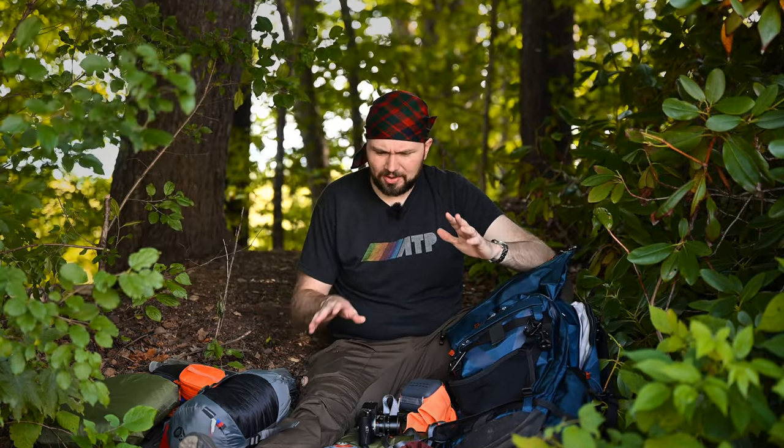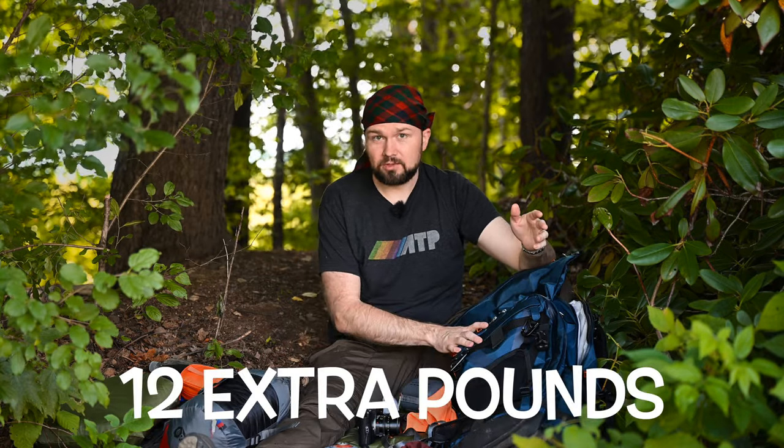All this together totaled in about 35 pounds. On the first day, I also added an extra 12-ish pounds of water to this bag in a water bladder that we were carrying to the campsite, where we wouldn't have water that evening.